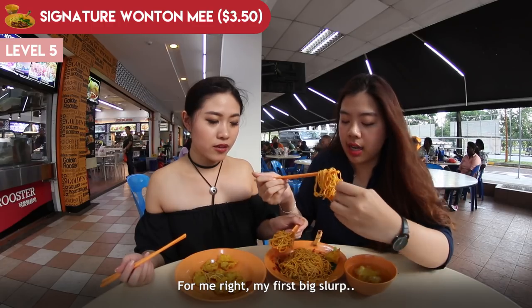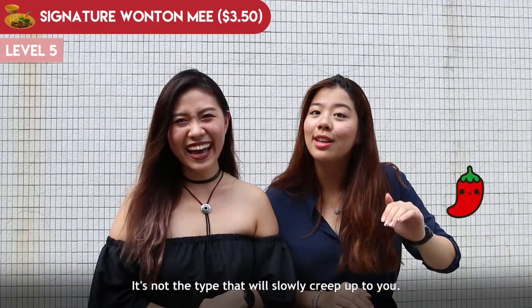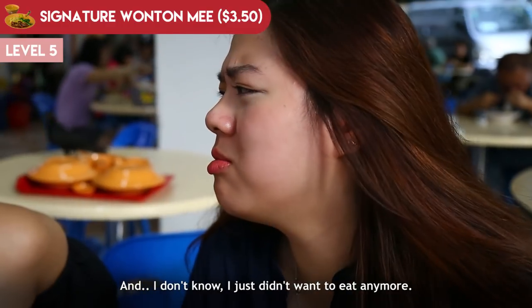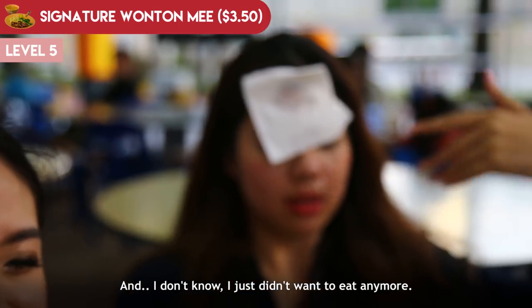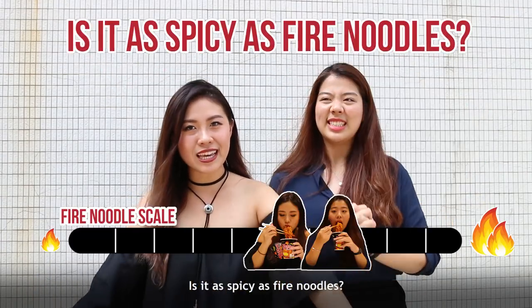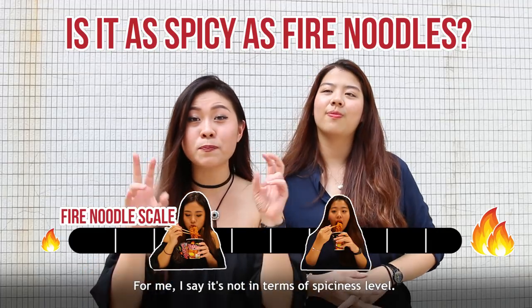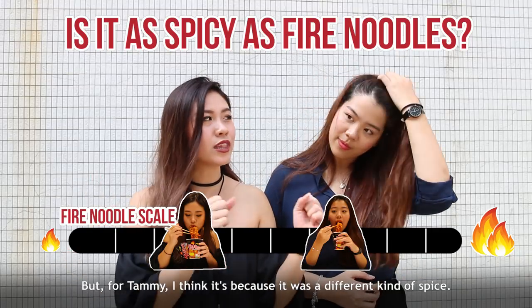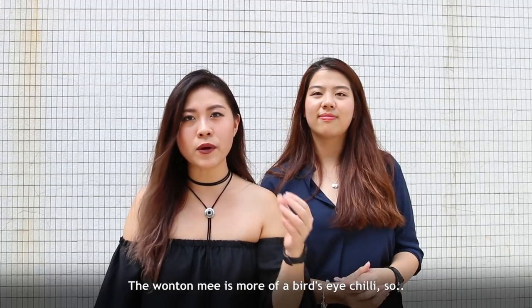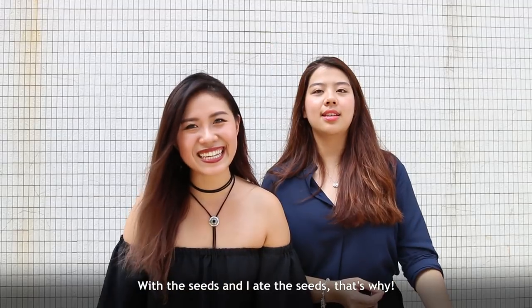For me, on my first big slurp, it just hit me all at once — it's not the type that creeps up on you, it just hit me straight away and I didn't want to eat anymore. I needed a minute. To wrap it up: is it as spicy as fire noodles? For Steph, not quite in terms of spiciness level. But for Tammy, it's a different kind of spice — wonton mi uses more of a bird's eye chilli with the seeds, which is why it hit harder.